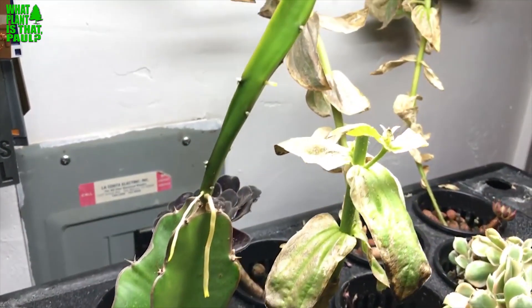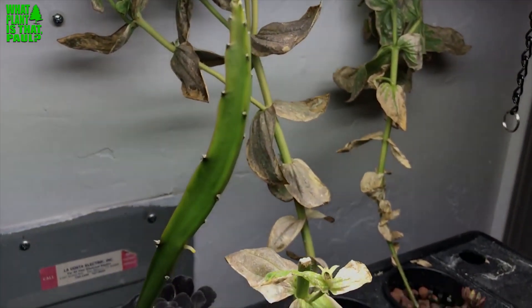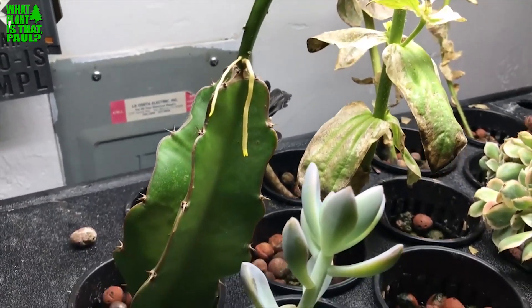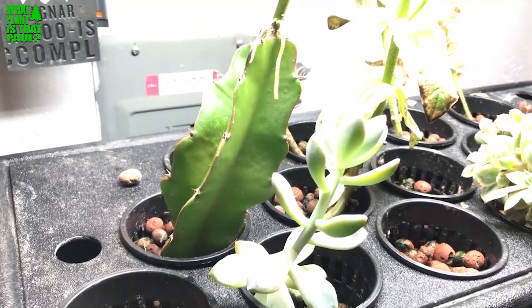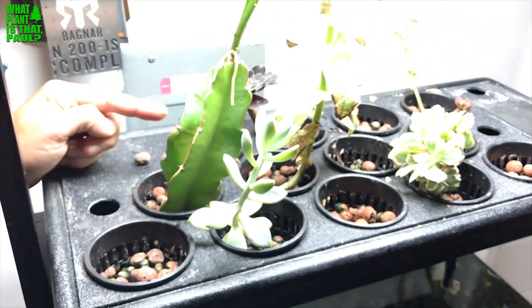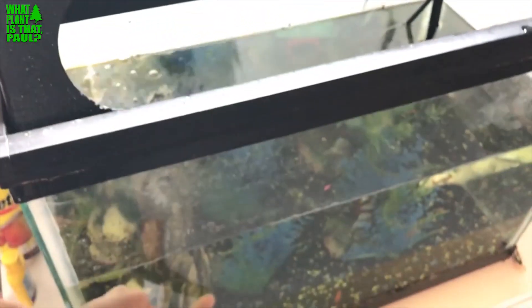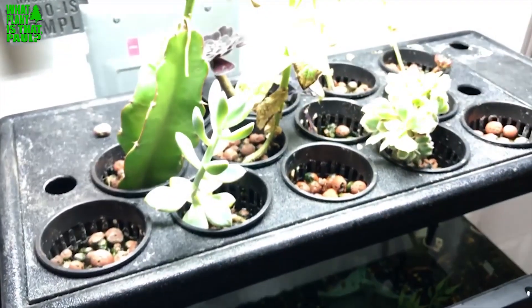Hey, this is Paul and today we're gonna look at my neighbor's creation here — this is hydroponic dragon fruit. Colin is going to explain it. Well, this is actually an aquaponics tank — it's hydroponics with aquaculture, so there's fish in the bottom creating their waste, which filters up and the plants take it, then the plants give back what the fish need.